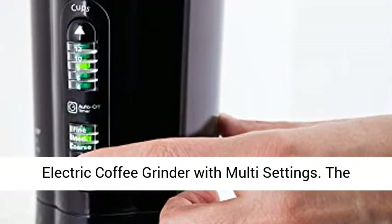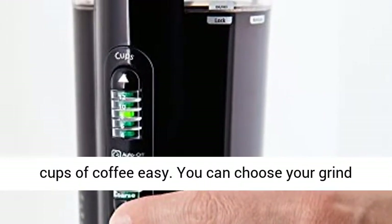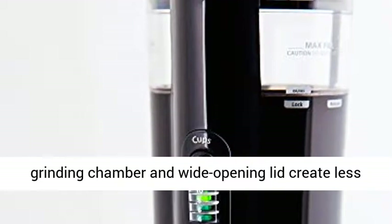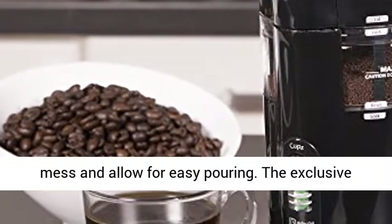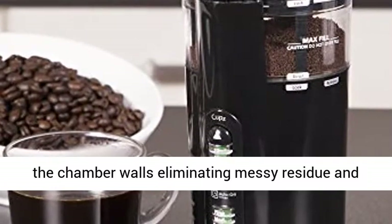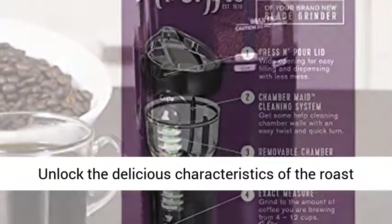Mr. Coffee 12-Cup Electric Coffee Grinder with Multi-Settings. The Mr. Coffee Coffee Grinder makes personalizing 4 to 12 cups of coffee easy. You can choose your grind setting from fine to coarse. The removable grinding chamber and wide opening lid create less mess and allow for easy pouring. The exclusive chamber-made cleaning system scrubs grounds from the chamber walls, eliminating messy residue and resulting in less coffee waste.